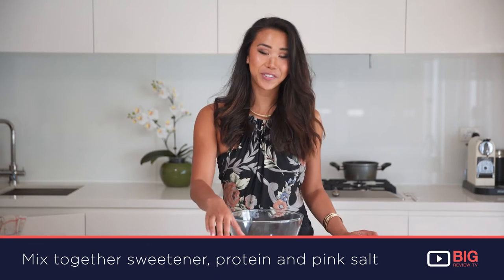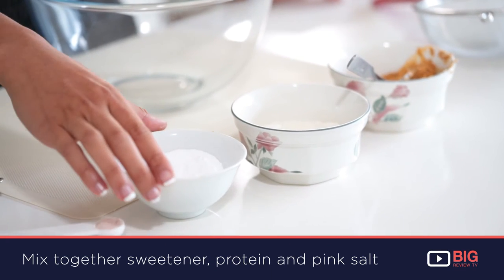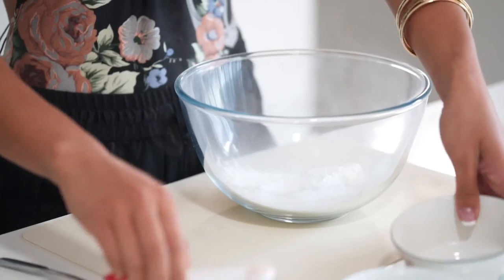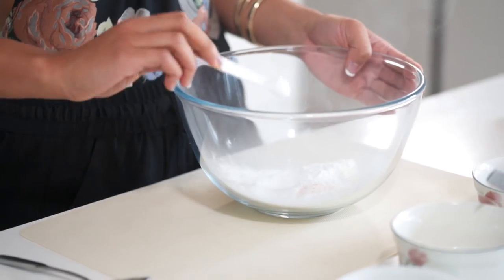The first thing I'm going to do is mix all the dry ingredients together. We've got one scoop of protein powder, two tablespoons of sweetener which is stevia based, and half a teaspoon of Himalayan pink salt.